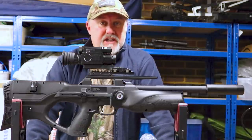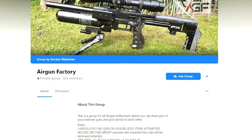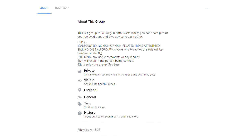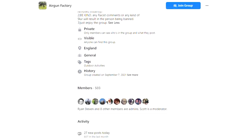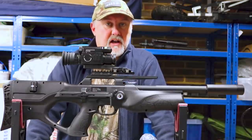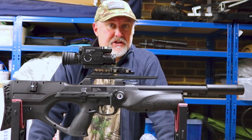I just want to give a quick shout out to a new Facebook group called The Airgun Factory, just recently set up by a bunch of enthusiasts. There are some really great interesting topics on there, lots of good photographs, lots of good chat as well. So if you get an opportunity, check them out too.